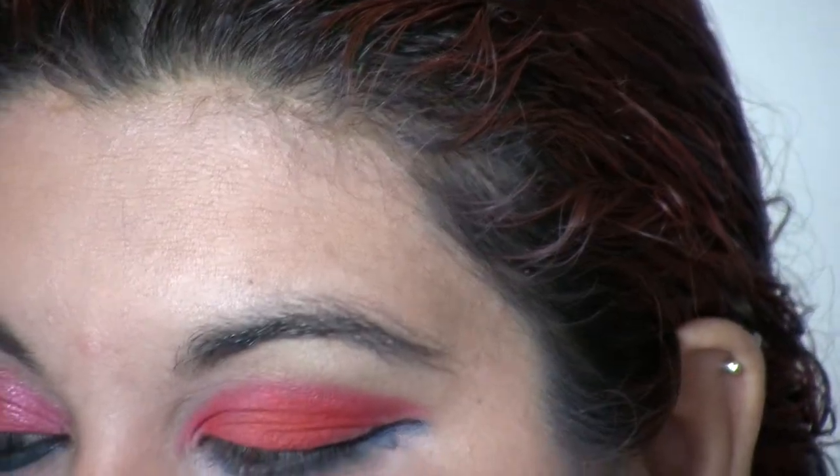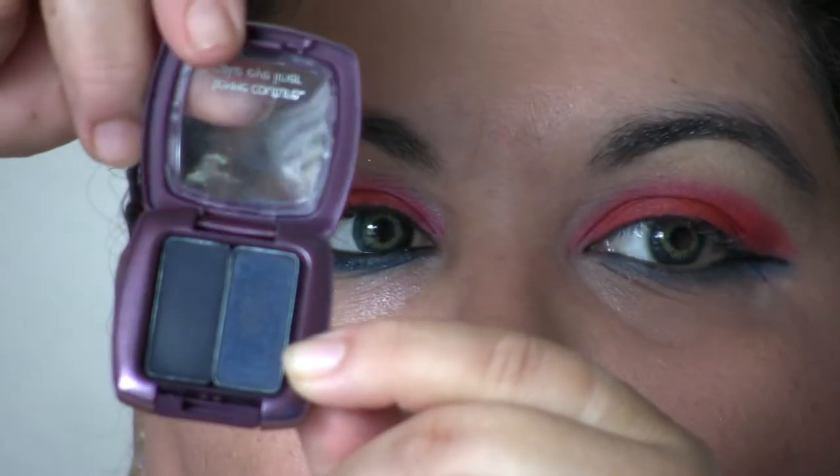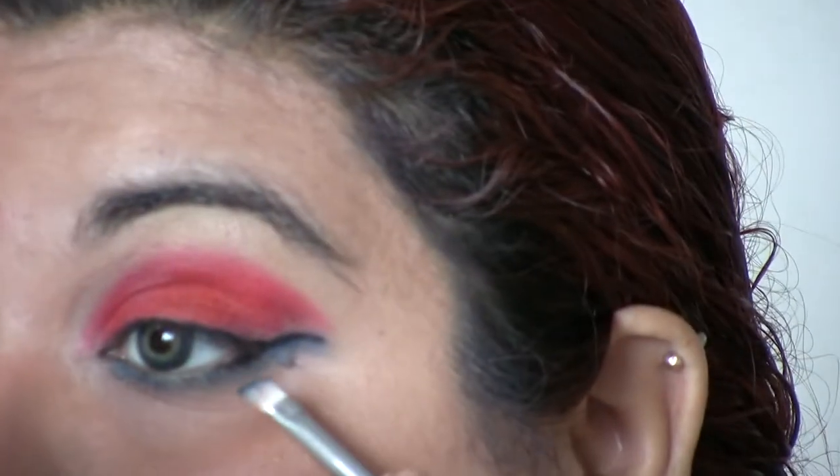I'm going to take from Couture's Cake Eyeliner — that one there, the cobalt blue, right there. Just a little bit. This one has a lot of fallout, a lot. I'm going to darken up that blue.